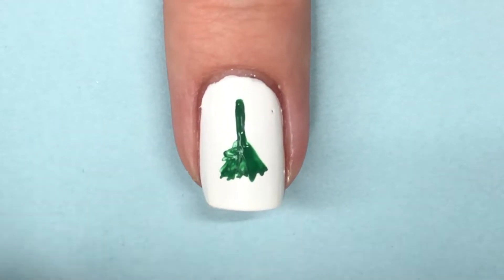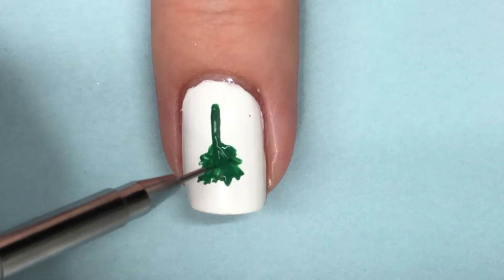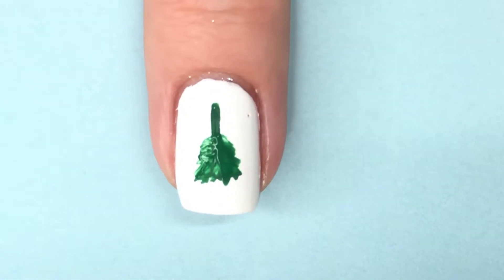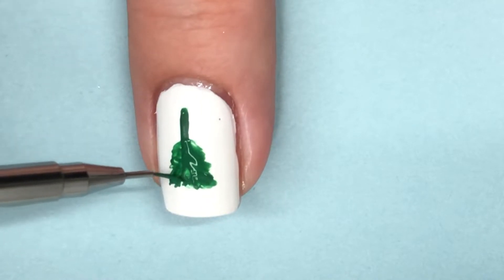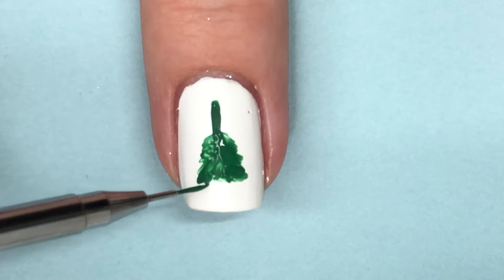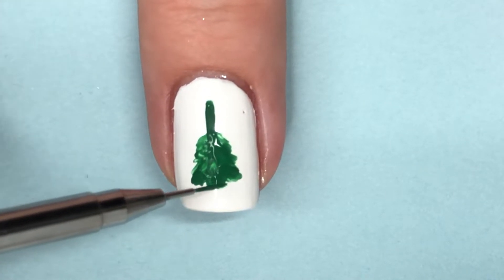It doesn't look perfectly shaped, which I really like for a Christmas tree, because you want that texture of different branches on different levels and different thicknesses — it just makes it look more realistic. So I'm going to continue this motion all the way up the tree to completely build it.